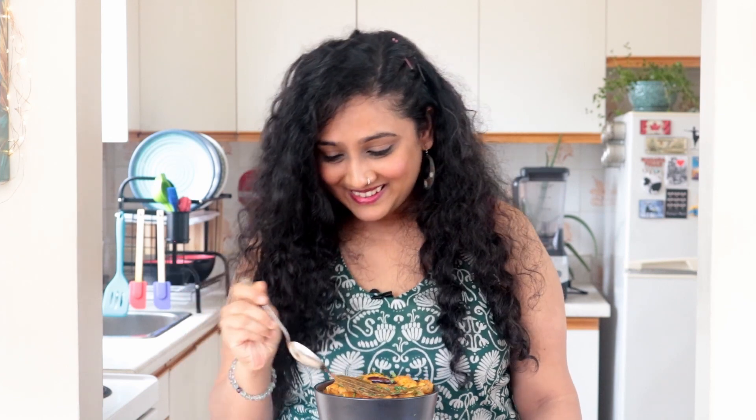And it's tasting time. Mmmmm — so good! You have to make this Raswale Alu.